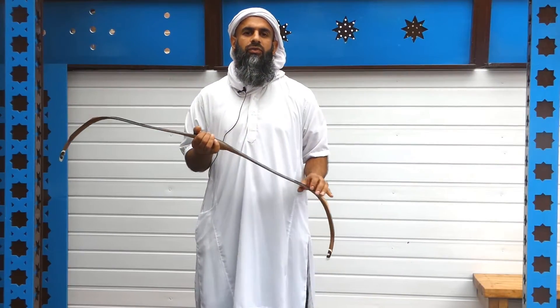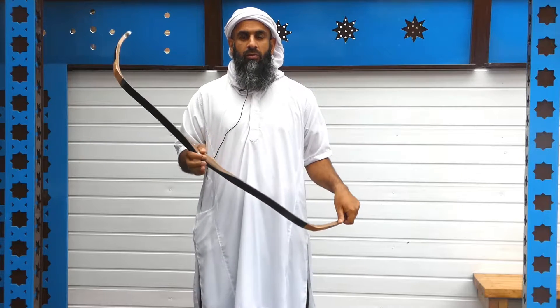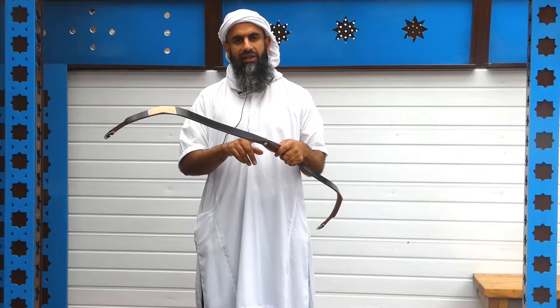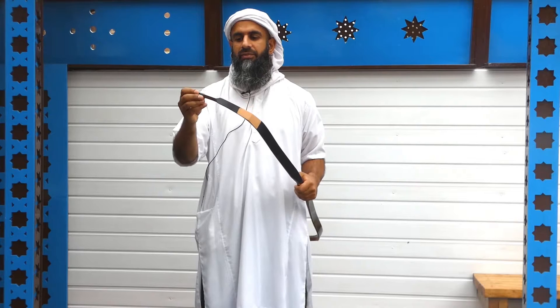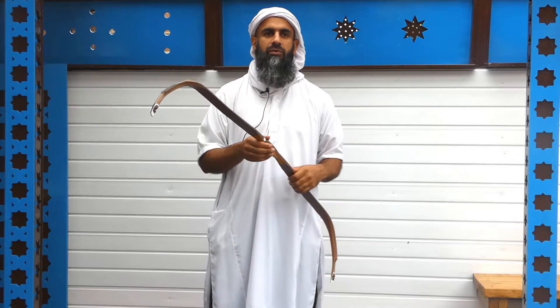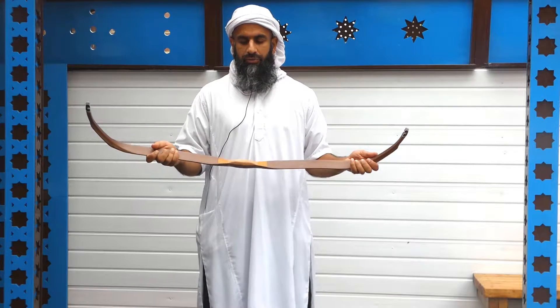The bow retails at £450 and that's the price for the base model. You can have additional extras — the bow is highly customizable. You can get built-in arrow passes, suede arrow passes, different types of wood in the handle, and the limb tips can be customized in different colors. There's a whole plethora of different options available, which you can check out at www.paragonbows.com.